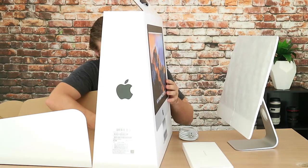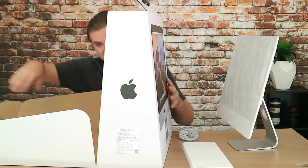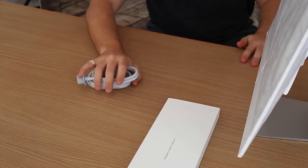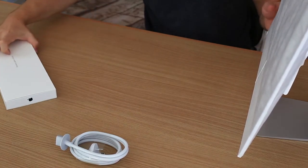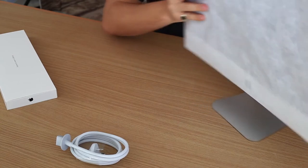So that's that gone. And now, what else is there? Nothing, really. So the rest of the box can go away. So at the moment I have got the power cable, what is probably the keyboard and mouse, and then of course the big 21.5-inch screen.